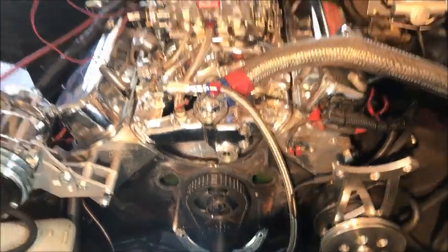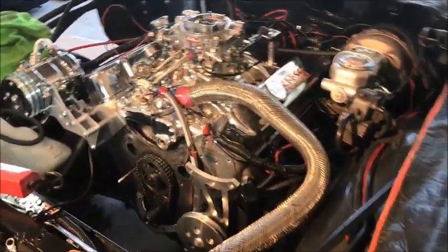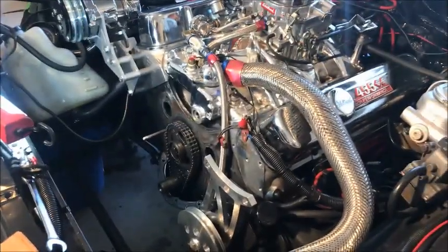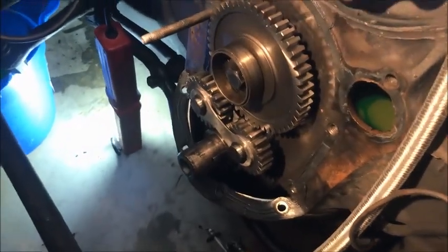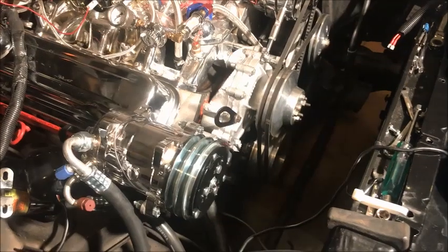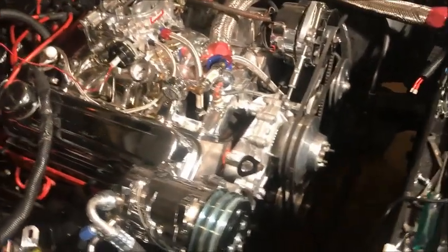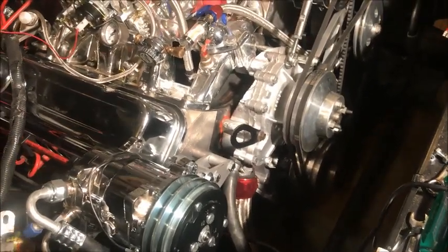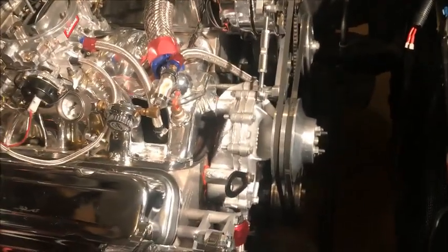The timing cover is off — getting ready to redo the gasket. While I'm in there, I might as well put in my Pete Jackson gear drive. Got the timing gear mostly on — it will sit flush with the other gear on the cam. Got the timing cover back on, cleaned it up, drained my coolant twice and put it back in because my timing cover was leaking pretty bad. I put a little extra RTV on there. I ran it and it is not leaking anymore.